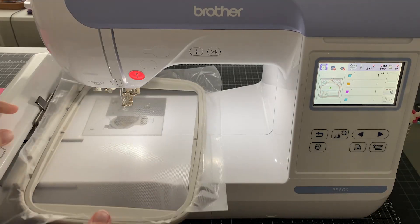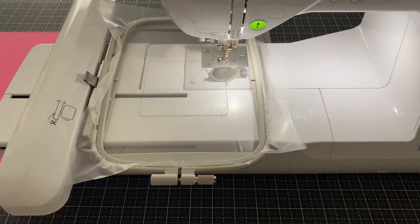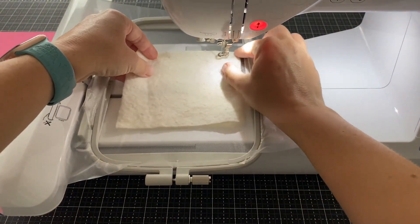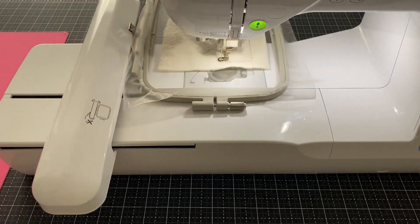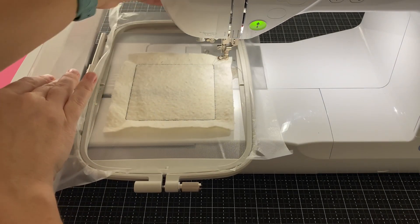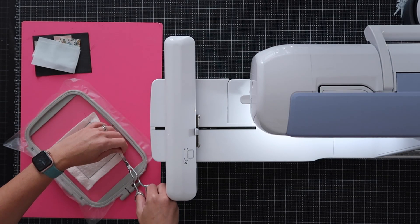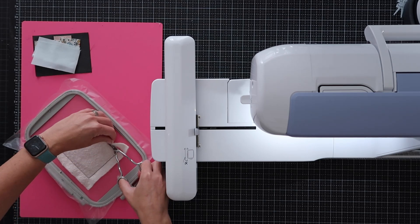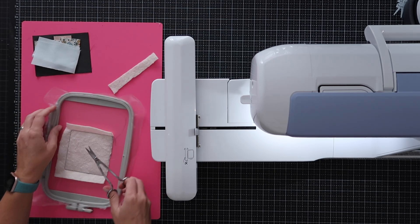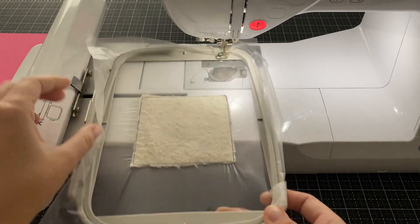This first step is just going to stitch out placement for the batting. Once that's stitched out, I take my batting cut and just cover that square that was stitched out on the stabilizer — making sure it completely covers it. Put this back and now we're going to stitch down our batting in place. Once the batting is tacked down, take the hoop out of the machine, lift up the edge of the batting, and trim down the sides. I want to cut the batting as close as I can to the thread, but without cutting through my stabilizer or the threads.